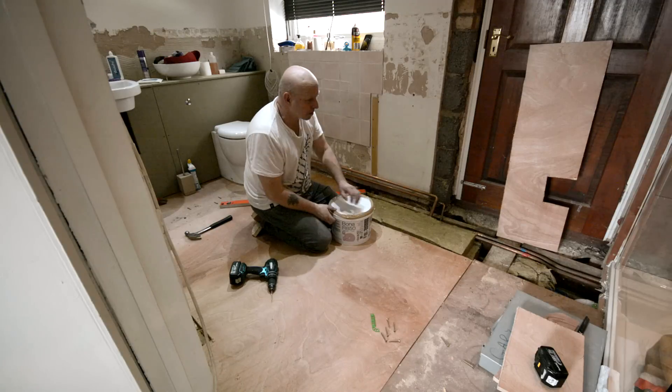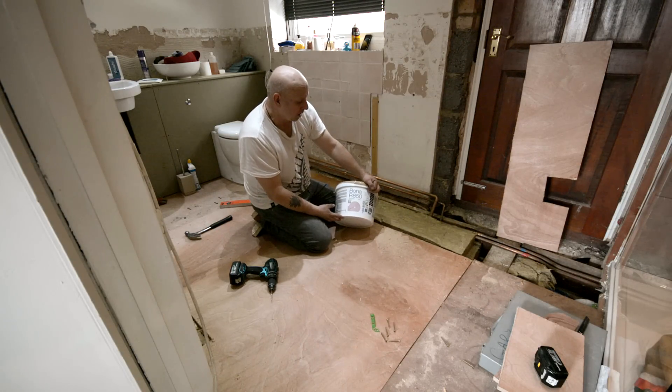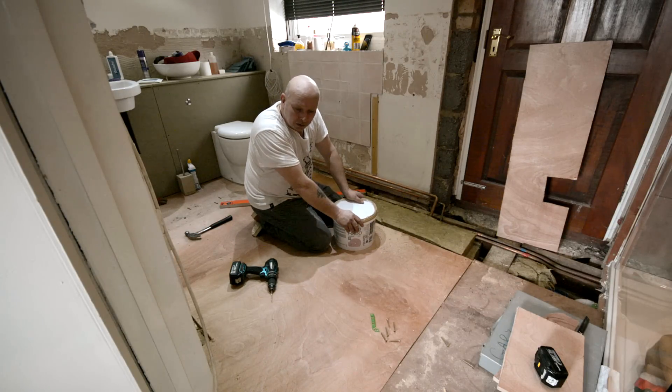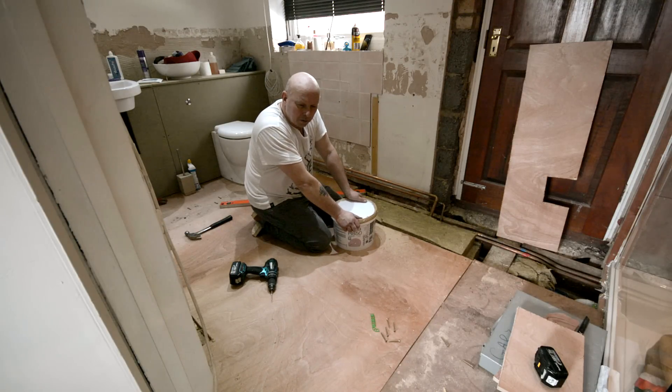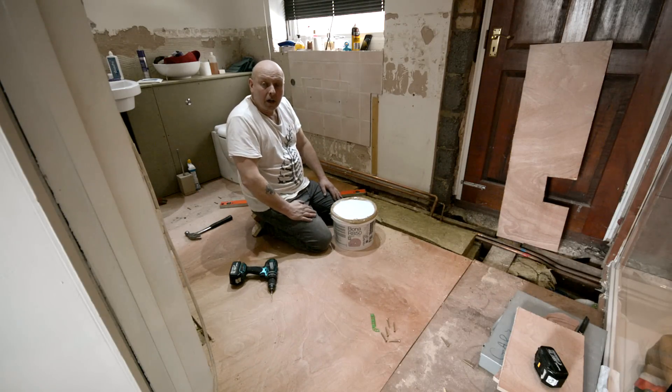The glue came this morning — it's called a Bonner glue, R850, and it's a rubberized glue. You'll see that when I start putting it out. I got that from a company called the Bamboo Flooring Company and they were good. Anyway, we'll start.